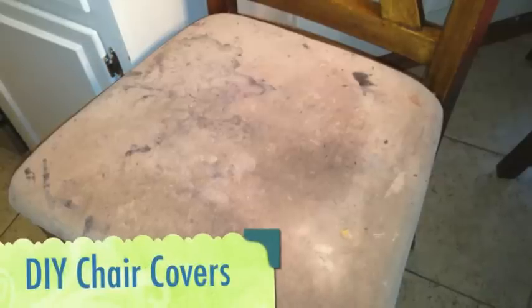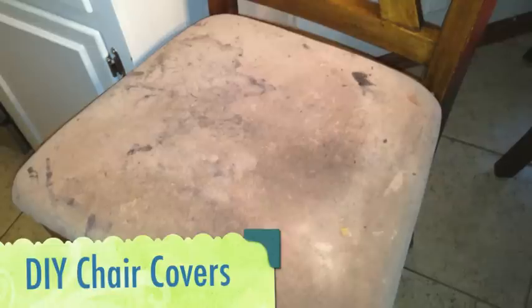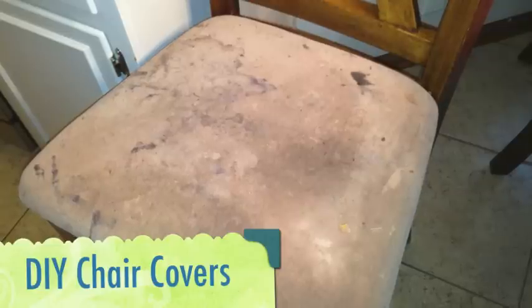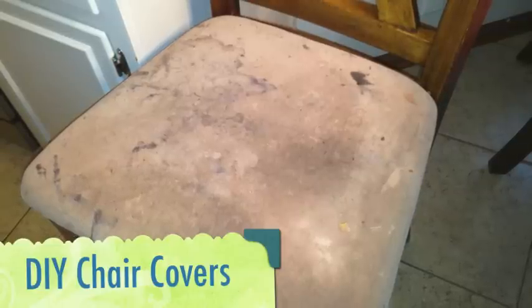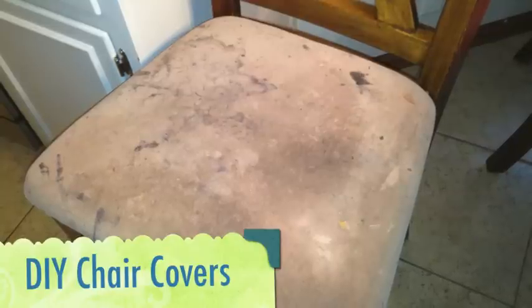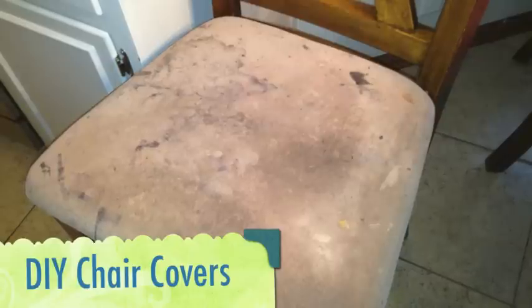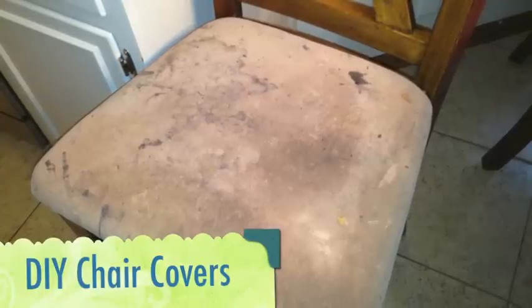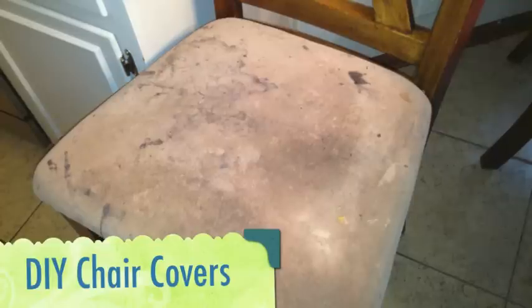I should almost be ashamed to show you this, but this is what my seats look like in my kitchen. When I bought these chairs with the nice velvety light tan finish, I had no idea I'd have as many children, or that my children would be as messy as they are. Rather than recover the chairs repeatedly, I decided to make easy, simple chair covers I can take off, throw in the washing machine, put back on, so my kitchen looks decent and you don't feel like you're sitting in an oil spill.